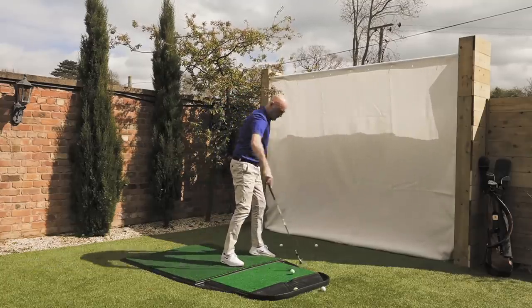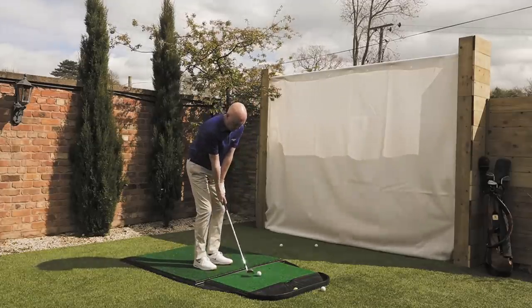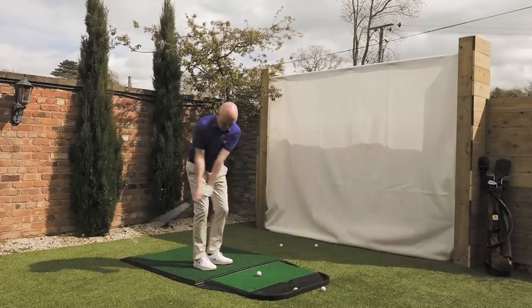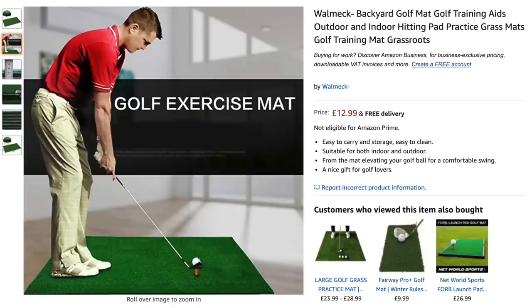One thing I didn't mention was the matted area on the floor. I had a practice mat area that I've used, which you can see in place. You don't need to go to that expense at all — here's a link to Amazon where they're selling a basic piece of artificial grass turf. I think it's £12.99 — I can't remember exactly — but there are lots of options to create a hitting area which is perfectly adequate.